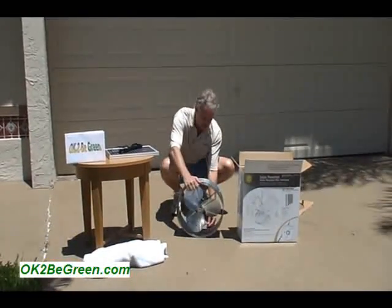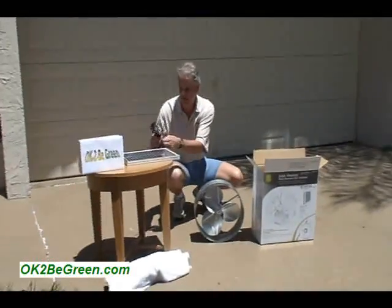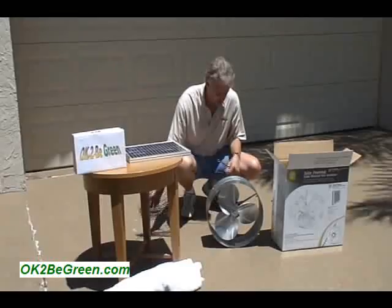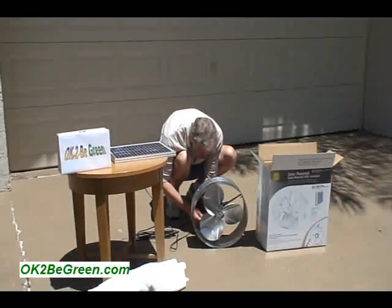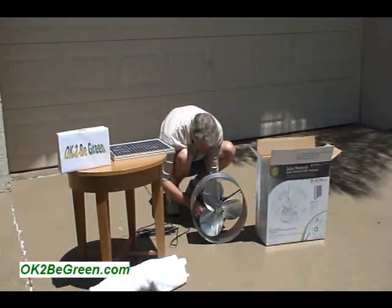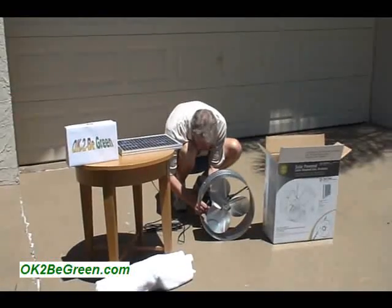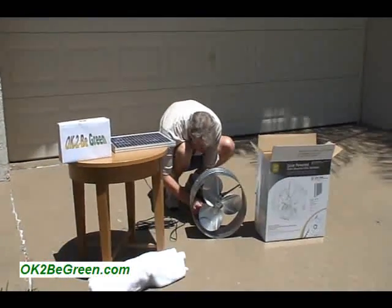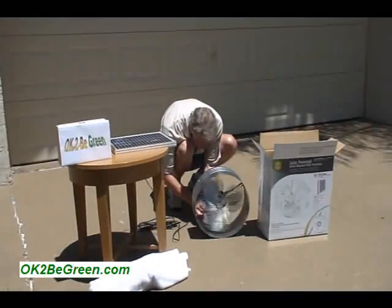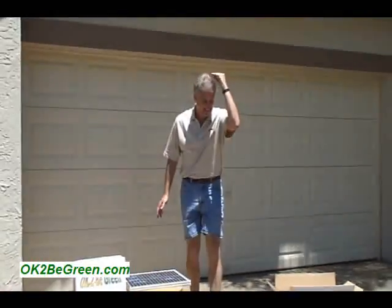The solar panel is here, getting some nice direct sunlight. Here are the plugs. Make sure you do positive to positive, negative to negative — very clearly marked. Look at that, as soon as I plug it in — look at that! Is that the coolest thing? Pure solar power. I've got no electricity at all.